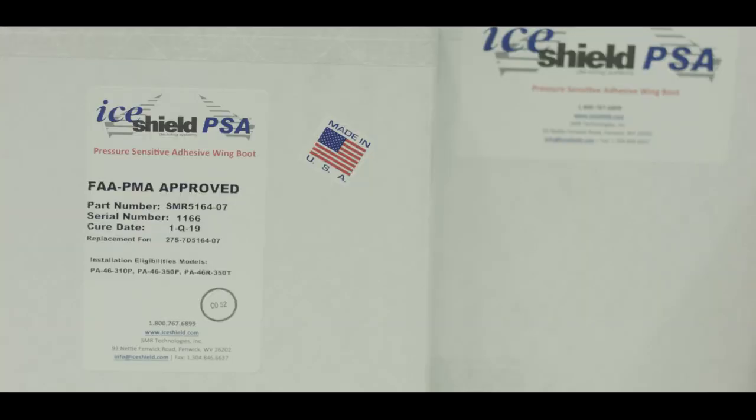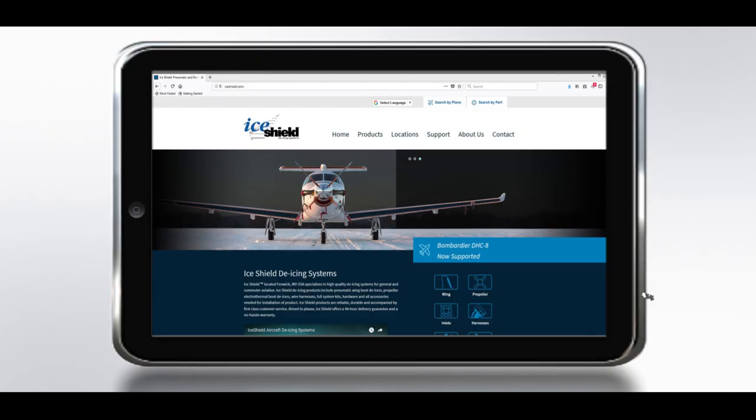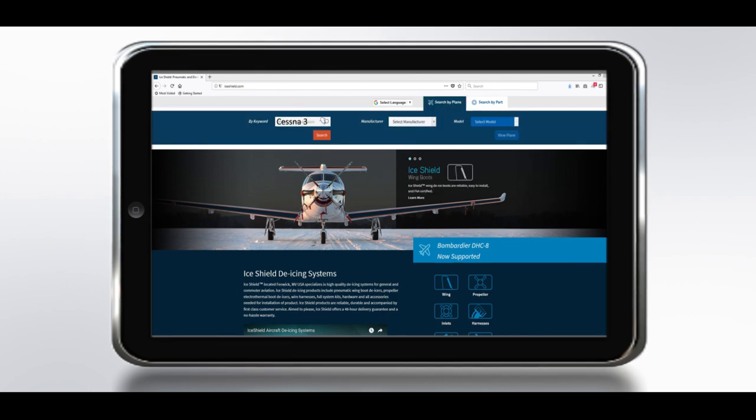Before starting the installation process, verify that you have the correct replacement de-ice boot for your application. You can check this in the aircraft IPC or determine the part number of the previously installed boot. iShield.com can be used as a reference.